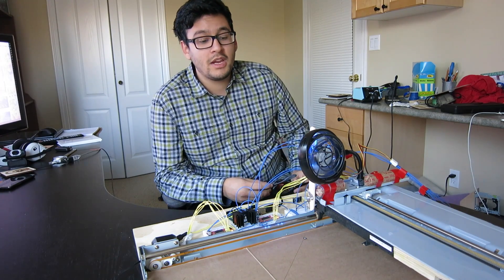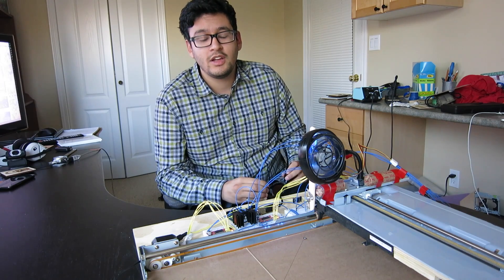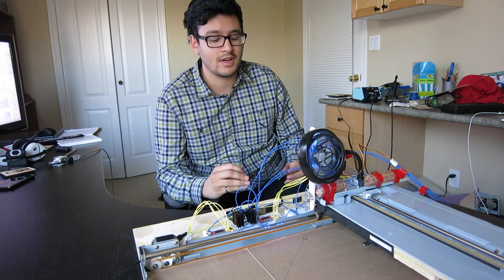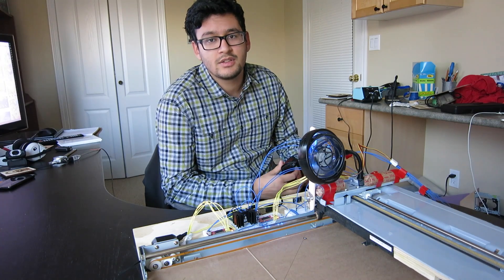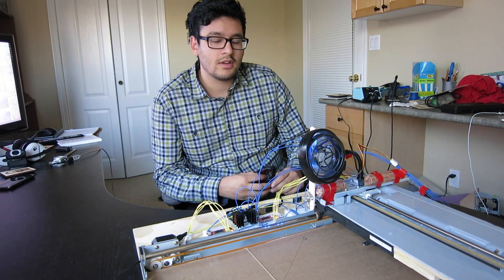Hey YouTube, we've made a laser engraver using a blue laser from a projector, and for safety reasons we've gotten red safety glasses so that we don't burn our eyes. We've made it from two scanners that we found, and yeah, hope you guys enjoy.